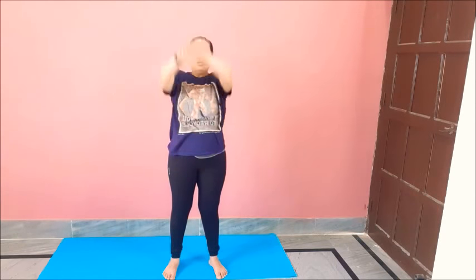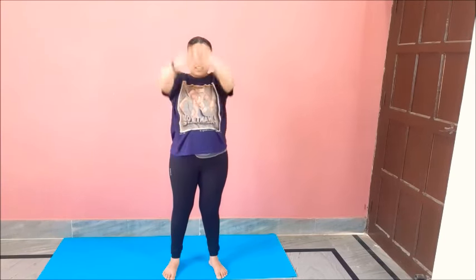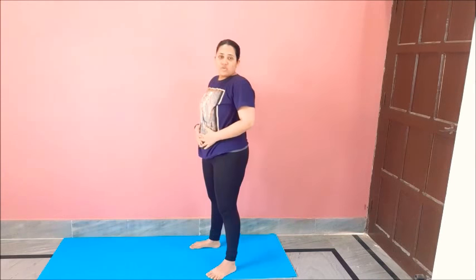Now we will warm up our shoulders and hands. We need big shoulders. One, two, three, four, five, six, seven, eight, nine, ten. To the opposite side — one, two, three, four, five, six, seven, eight, nine, ten. I hope your hands are all warmed up.